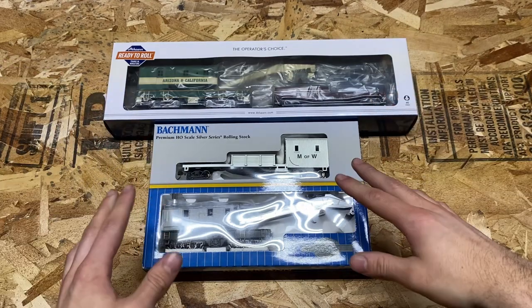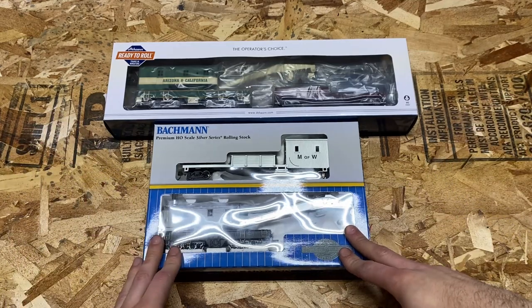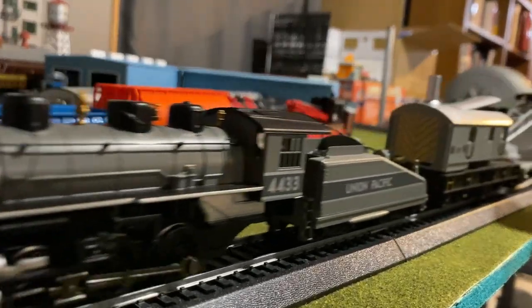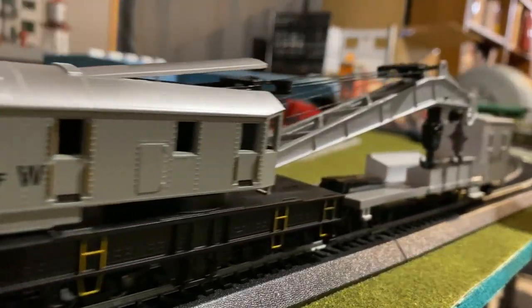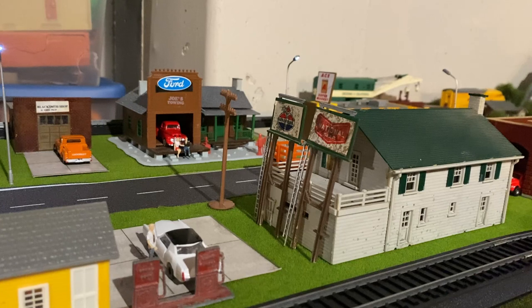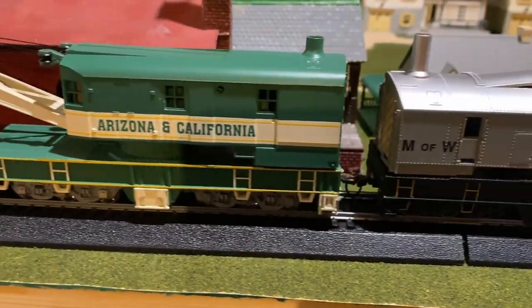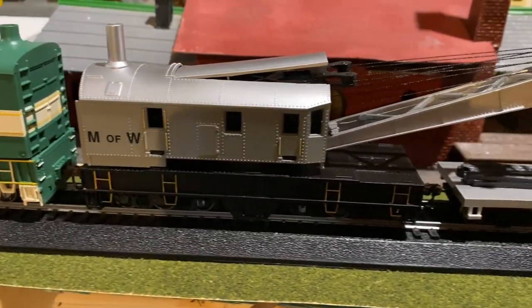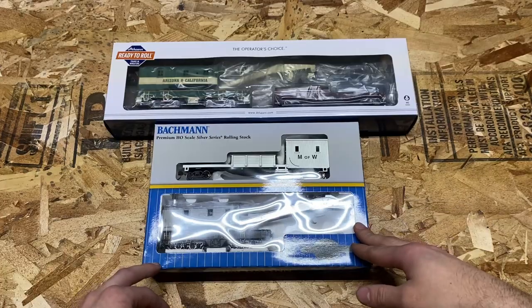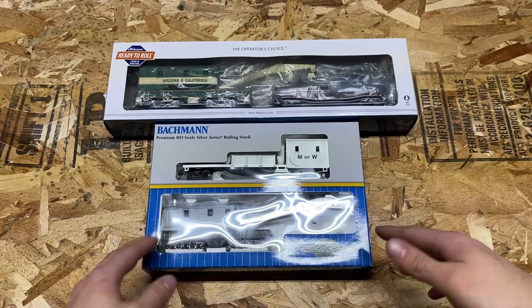Hello everybody, welcome back to the channel. Today we're going to be looking at the Athern and Bachmann 200-ton crane and we're going to see which one is a better value for the money. Now these two cranes seem to be the most prominent ones online if you just Google HO scale 200-ton crane — these are the two that come up, the Bachmann and the Athern.